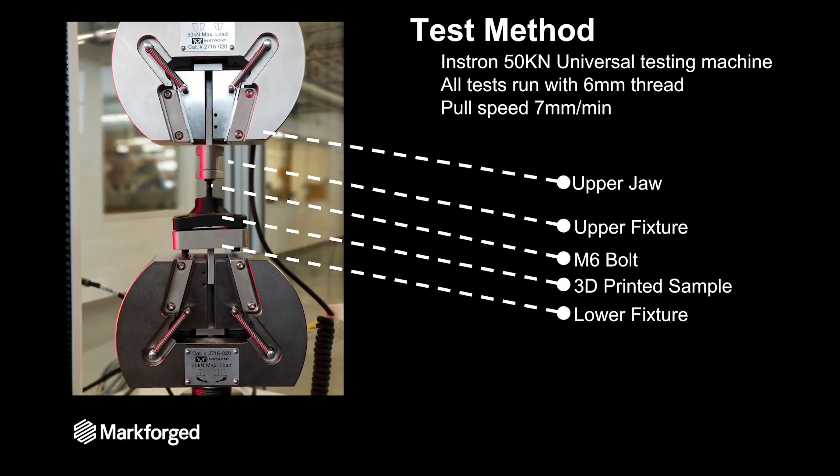Here's our test method for breaking all these 3D printed parts. We have a 50 kilonewton universal testing machine made by Instron here in our facility. I used an M6 thread clamped into the top portion of the jaw with the upper fixture, then bolted the test sample onto a lower fixture clamped in the lower jaw, and pulled the part at about 7 millimeters per minute. I tried to be nice and slow, so these test results aren't going to be great for high impact but more for a constant force.